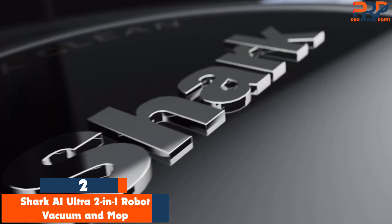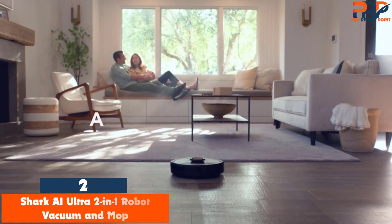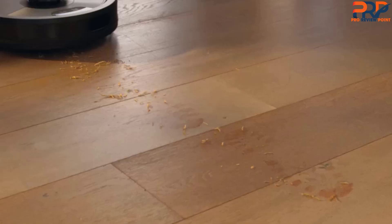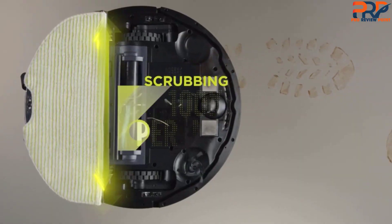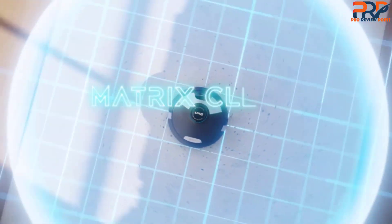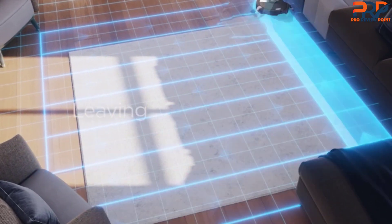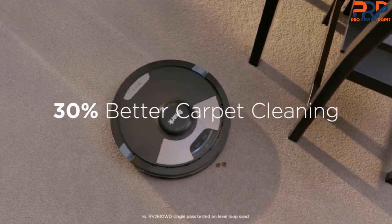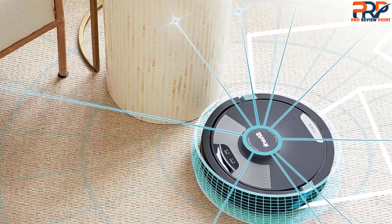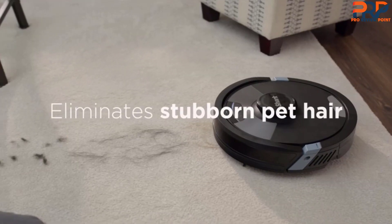Second on our list is the Shark AI Ultra 2-in-1 Robot Vacuum and Mop. It's a good choice for people who want clean floors but not the hassle of pushing a vacuum cleaner around. The Wi-Fi-connected robot vacuum can map your space and be controlled via the Shark app on your smartphone. It also uses voice control — you can remotely start or stop it, clean the entire home, select specific rooms, and schedule cleaning times. The Shark AI Ultra 2-in-1 combines strong suction and power fins for cleaning deep on both carpets and floors, and also has a sonic mopping feature that scrubs hard floors 100 times per minute to remove dirt, spills, and stains.